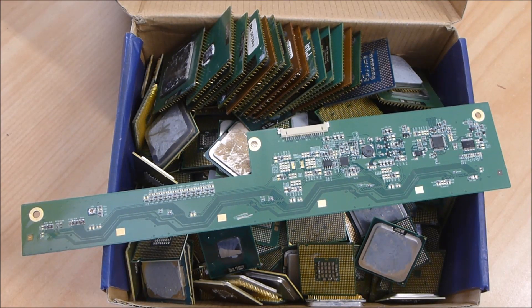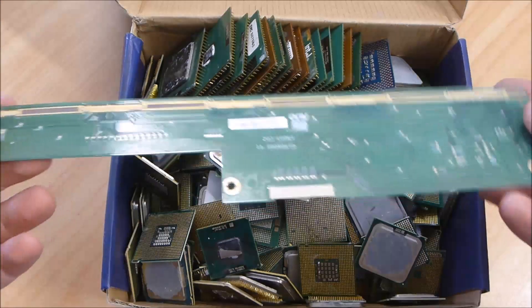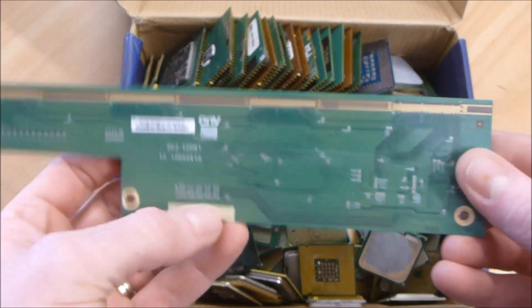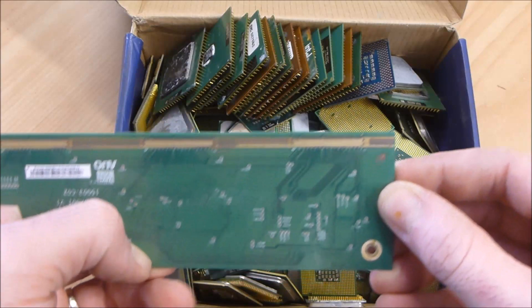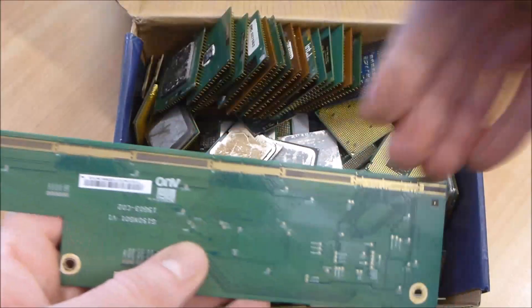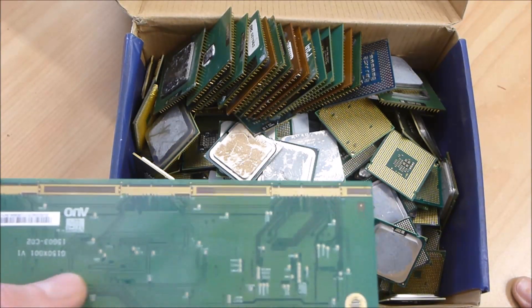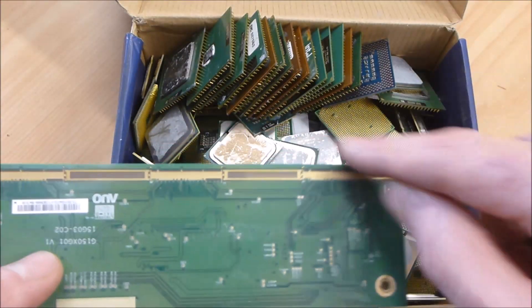Hey guys, so for the last installment in the ENIG versus hard gold series, I'm going to go with the popular request to have a look at an LCD board. I suspect what most of you would like me to look at are these fingers on the end that are obviously gold plated. This particular one unfortunately had some plastic — I assume the glue used for the foil that sits over there — kind of stuck on, so I've tried to clean it up using some acetone to dissolve the plastic. We'll cut out a little bit of that and have a look.